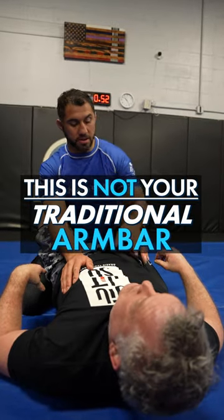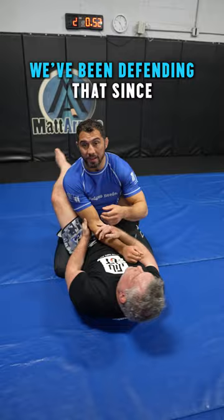This is not the traditional arm bar that you learn in class, where you go here, here. Everybody knows how to defend this — we've been defending that since White Belt. This one is 10 times better.